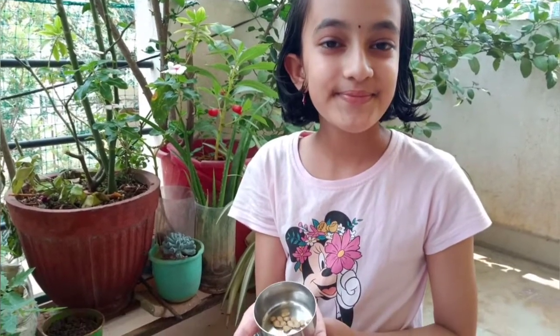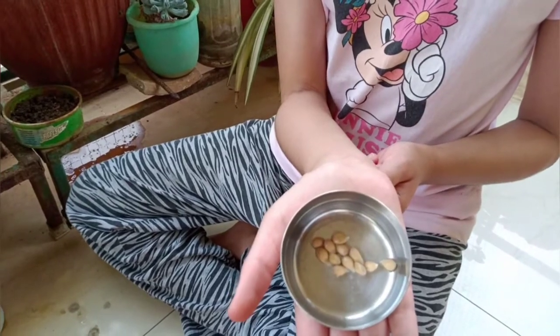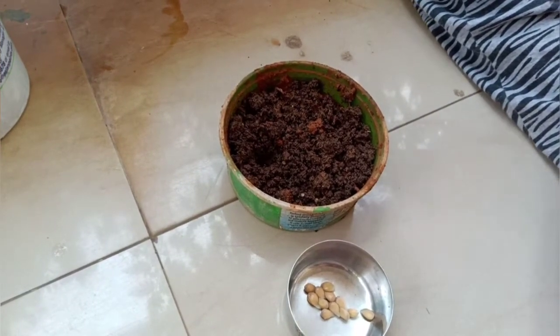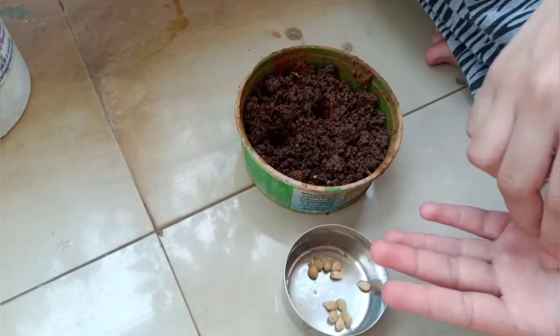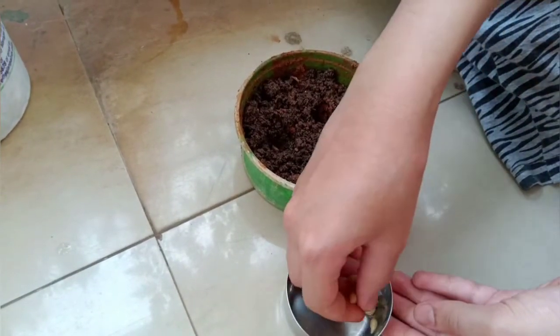All you need to do is sow the lemon seed. I am going to take lemon seeds and sow them. This is the way to grow a lemon plant. It will sprout into a seedling in seven days. After that, we need to put it in a big pot. Or you can buy a small plant from the garden nursery.